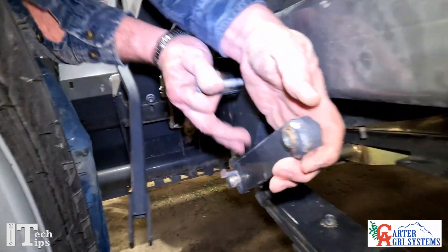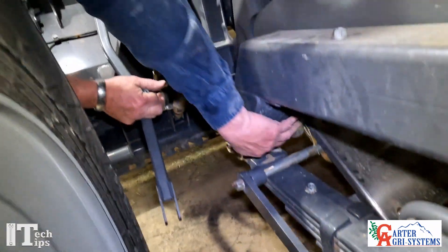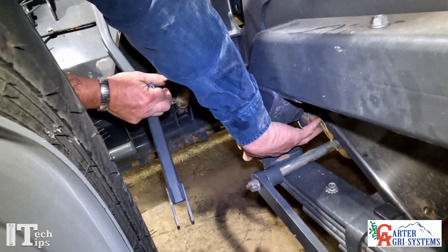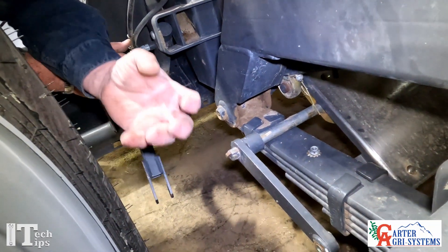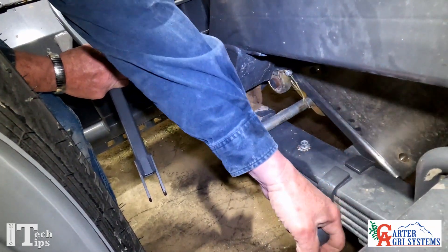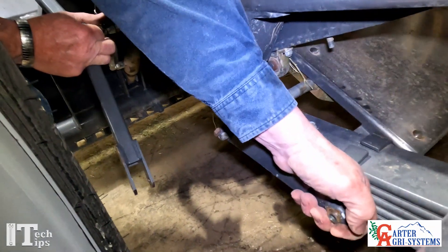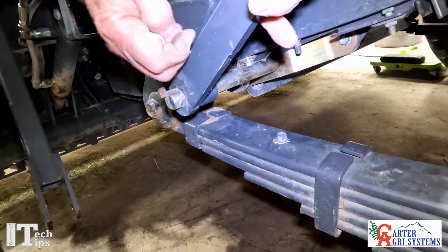What we're looking for when we do this is we want to make sure that these bearings down underneath here — over a period of time those bearings will freeze up on us and won't allow this door to go up and down smoothly. You can see how easy this door goes up and down, so we're in good shape.